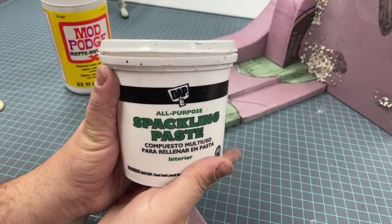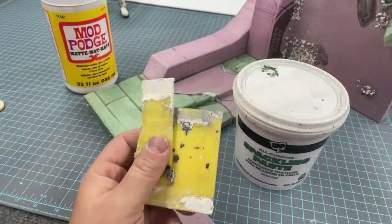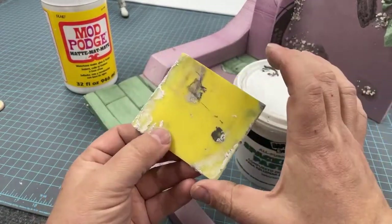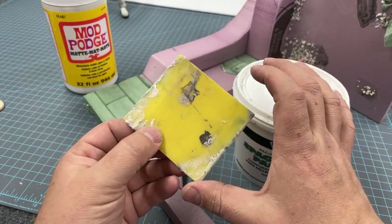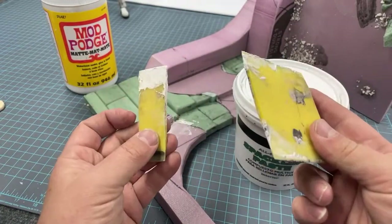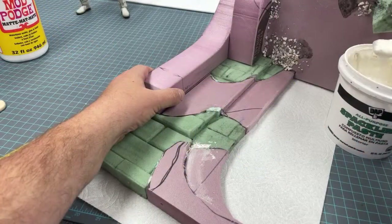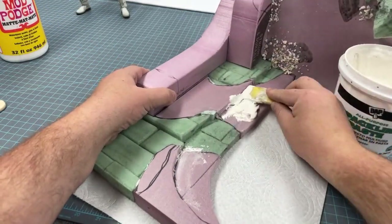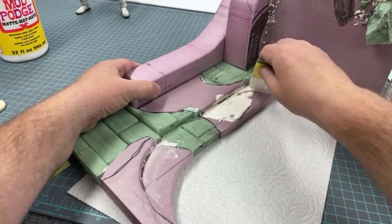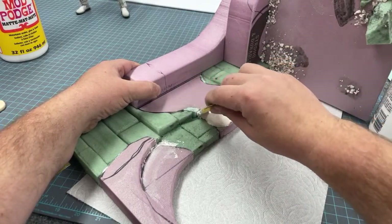Moving on to the second wall texture using all-purpose spackling paste — you don't need a specific brand, just basic spackling paste. I'm using a couple of small spreading tools I cut from a larger one at the hardware store, but you can even use a cut piece of cardboard. All you're doing is spreading the spackling paste around with some randomness to it, so there is no perfect tool — it's really just about using your own creativity.